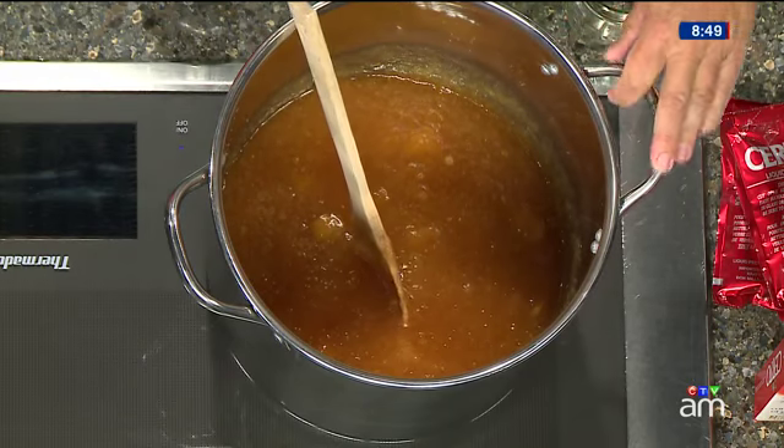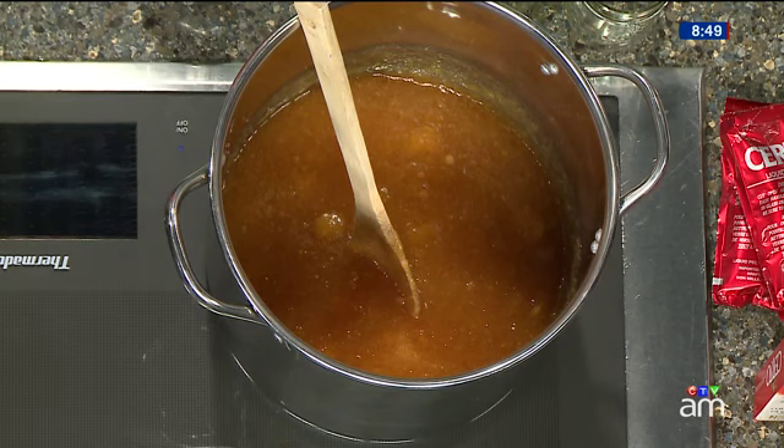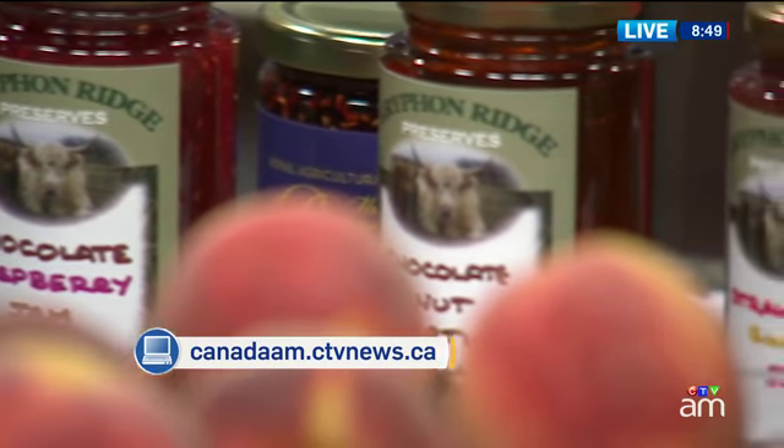We might get a chance to have a little taste at the end of the show if that's okay. That would be wonderful — I highly encourage that. You'll find the amaretto peach jam recipe on our website, canada.am.cdbnews.ca.